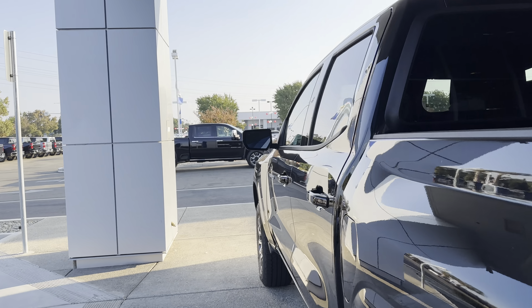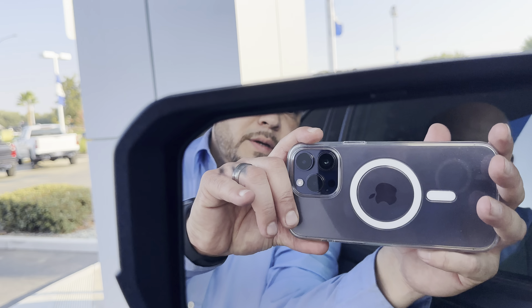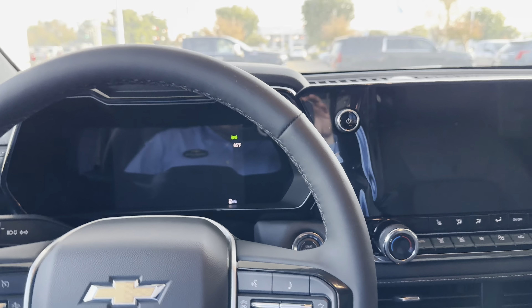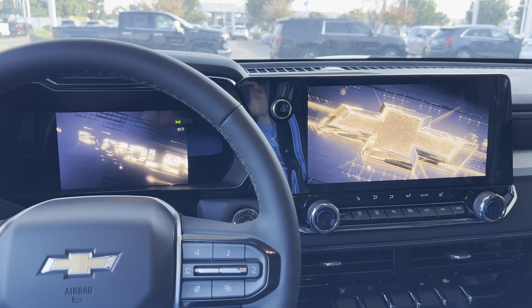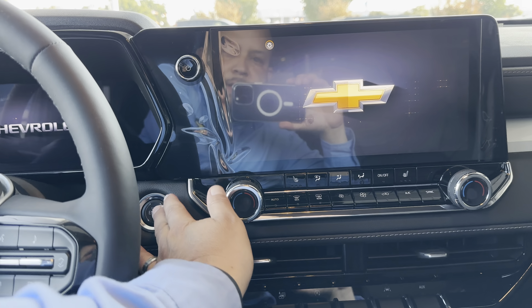Let's go ahead and take a look at the driver's side. This also has blind spot warning — so when somebody's in your blind side, that right there is going to go orange, kind of like an amber glow for you. Remember I remote started this? Check out those cool little graphics when you get in there.